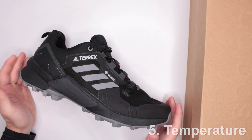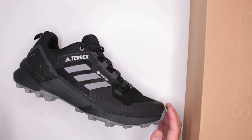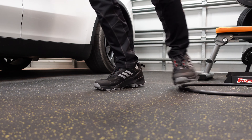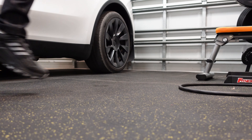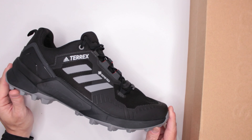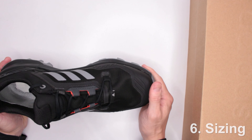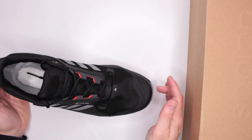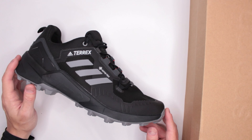Criteria number five: temperature. This is not insulated, so it's a three-season shoe. It performs great in hot summer days and is very breathable — Gore-Tex still maintains good breathability even with waterproofing. Criteria number six: sizing. These are true to size, but I'd recommend going half a size bigger because the toe cap is hard, and on downhills you don't want your toes hitting the front.